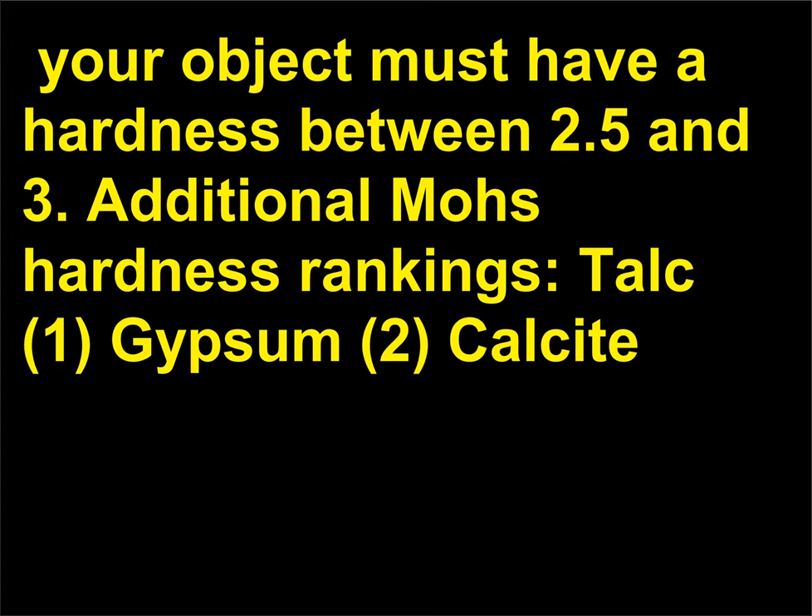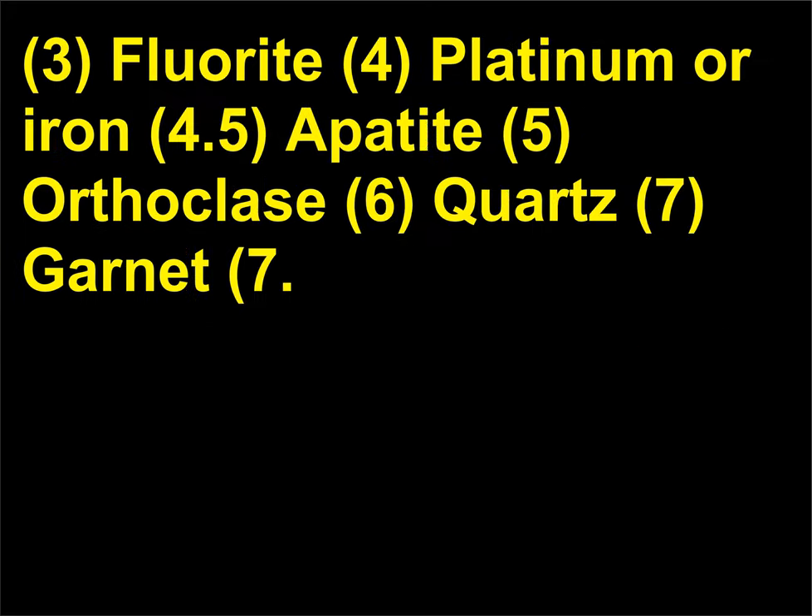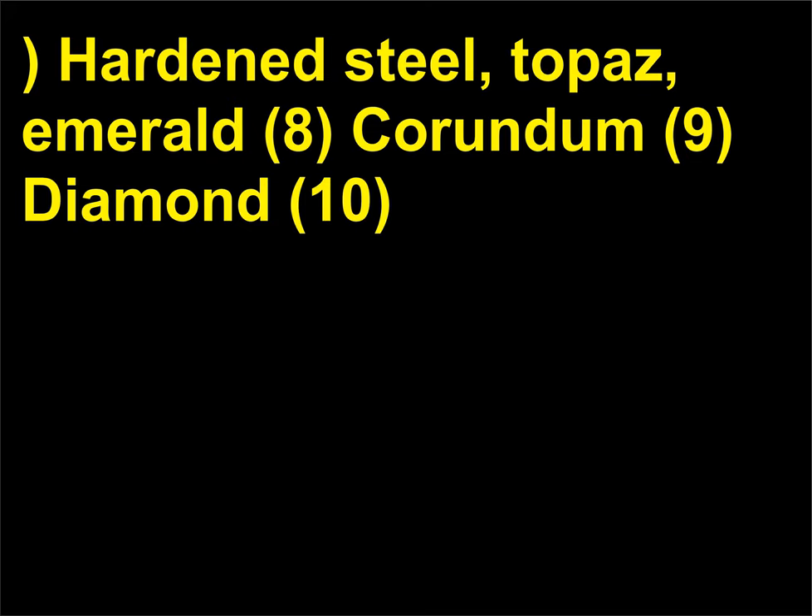Additional Mohs hardness rankings: talc (1), gypsum (2), calcite (3), fluorite (4), platinum or iron (4.5), apatite (5), orthoclase (6), quartz (7), garnet (7), hardened steel / topaz / emerald (8), corundum (9), diamond (10).